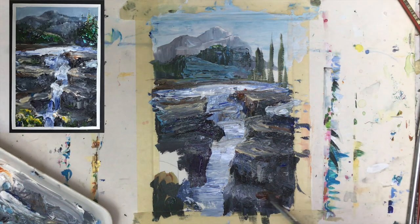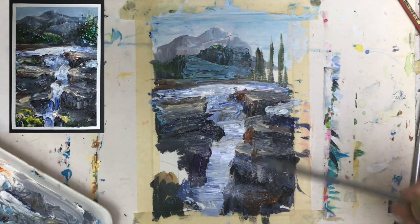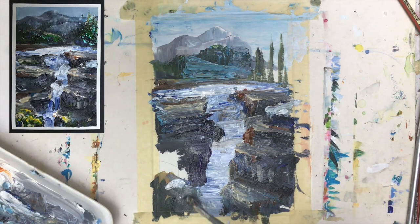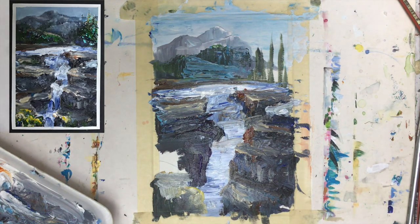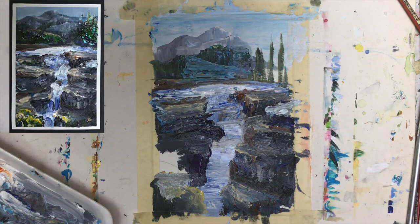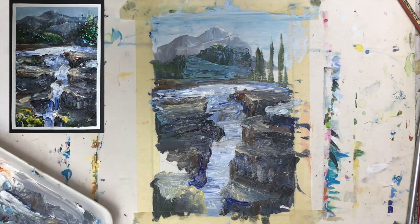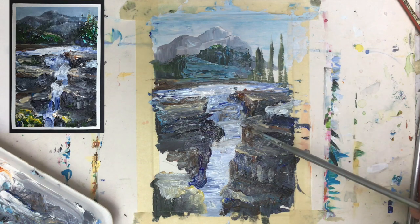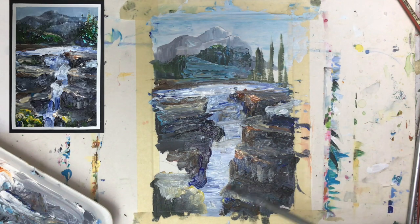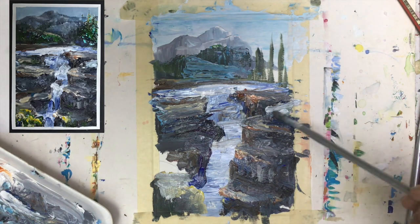I definitely need the brown here, and I will have maybe a tree coming from below — who knows, maybe. Definitely here we need another rock, and I want to have this rock done with some warm colors, like this. I'm using a little bit of cold brown color here to emphasize the edges of my waterfall — the ridge.